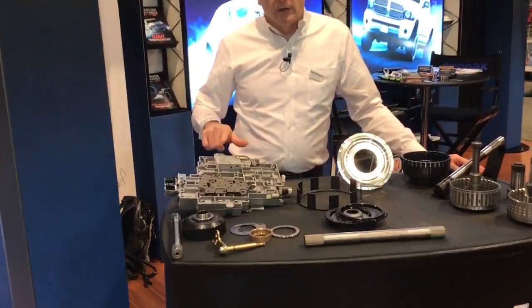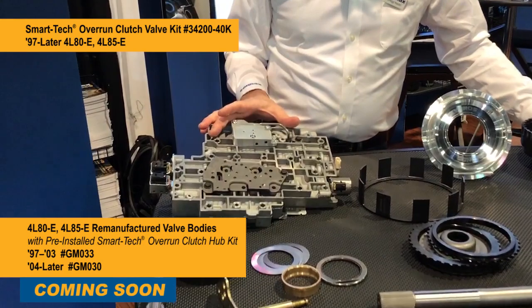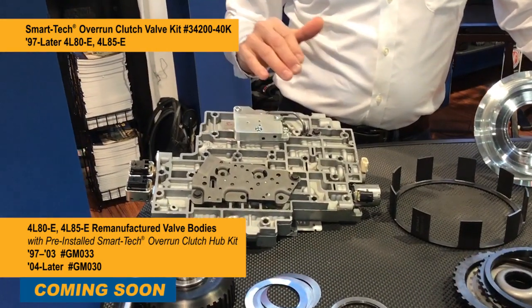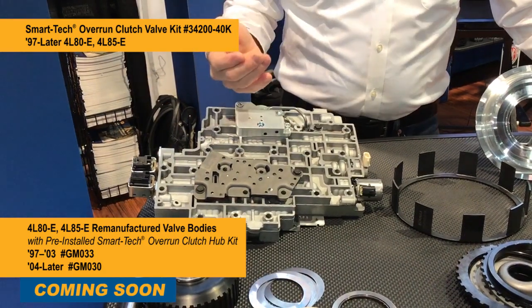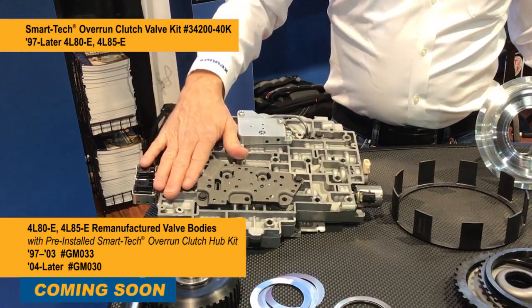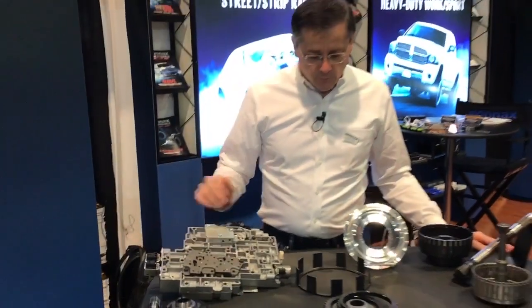And of course we have our overrun clutch valve kit. It goes on the valve body and brings the overrun clutch on in all ranges — reverse, first, second, and third — to back up the input sprag and make it more durable. And now we're offering it on a remanufactured valve body as well.